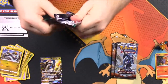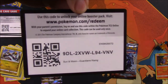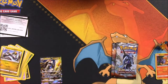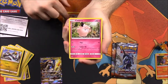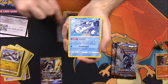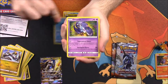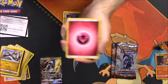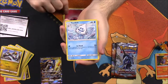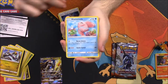Our second Guardians Rising pack: we have a Rockruff, Clefairy, Vanillite, Wishiwashi, Comfey, Wailmer, Oricorio as a rare, Vaporeon, Oricorio as a rare, Fairy Energy, Vanillish, Choice Band trainer, and Alolan Marowak. Nothing good out of that one.